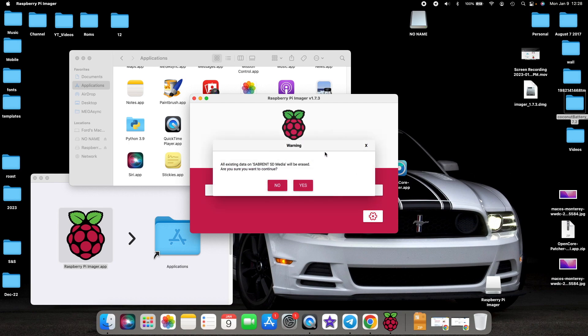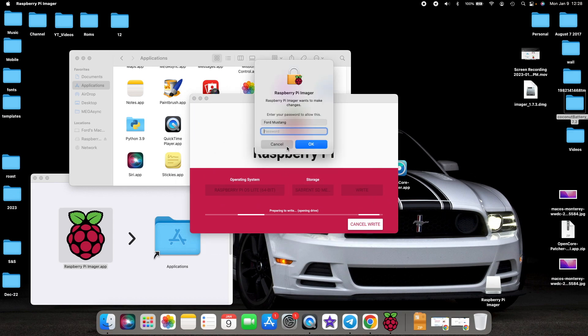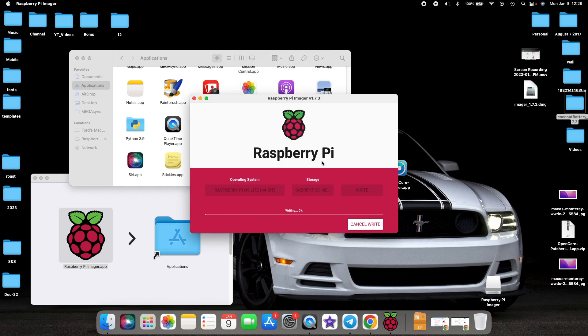Once SSH is enabled and username/password are set, click Save, then click Write. Note that all contents on your micro SD card will be erased — that's what the warning is about. Select Yes, enter your admin username and password, and select OK. It is now writing Raspberry Pi OS to the micro SD card. Depending on your USB port speed and SD card speed, this might take some time — be patient.